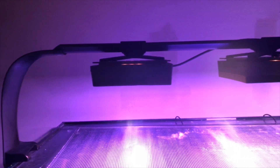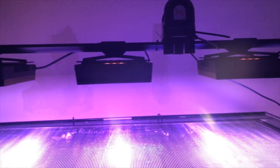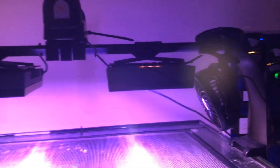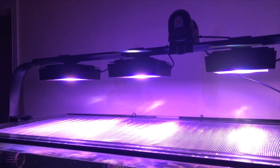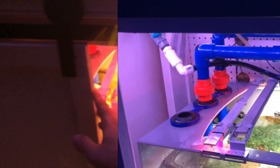As far as lighting goes, I run three Ecotech Marine XR15 Gen 4 Pros. I normally don't have the auto feeder on the mounting bar, but I was on vacation so I left it there. I also clipped a $10 Amazon fan to keep the temperature cool — if it ever gets above 79 that kicks on, and the heater kicks on if it's below 78.